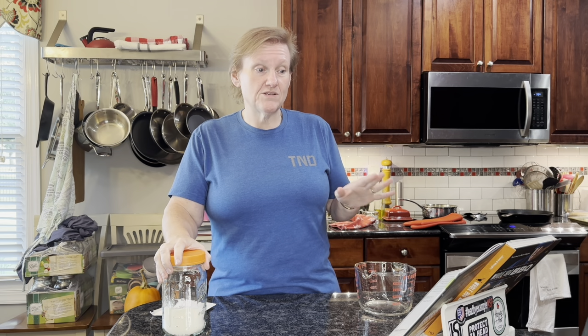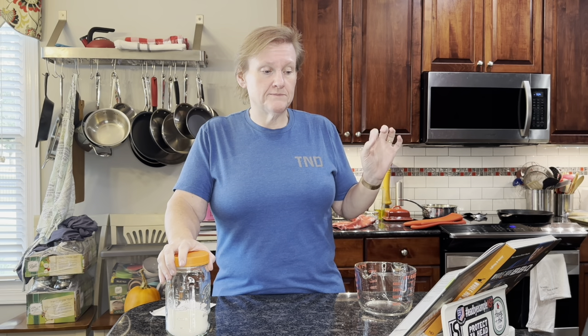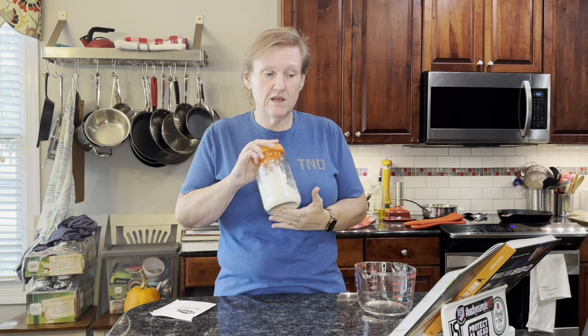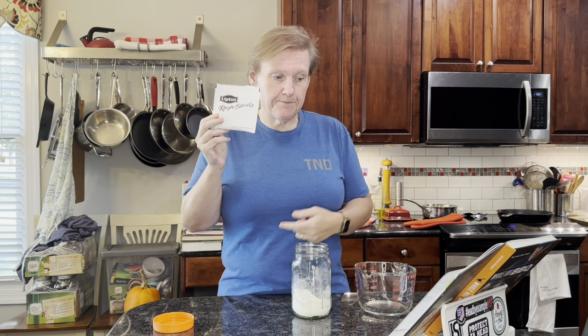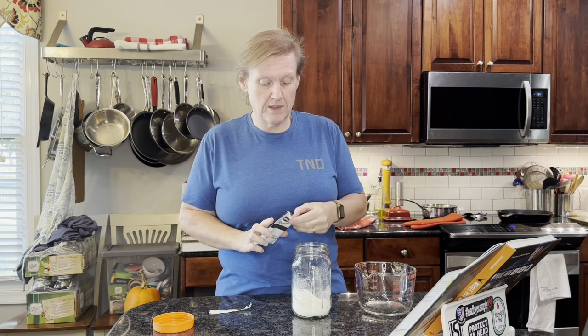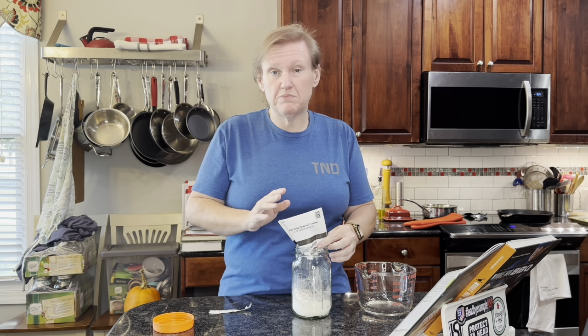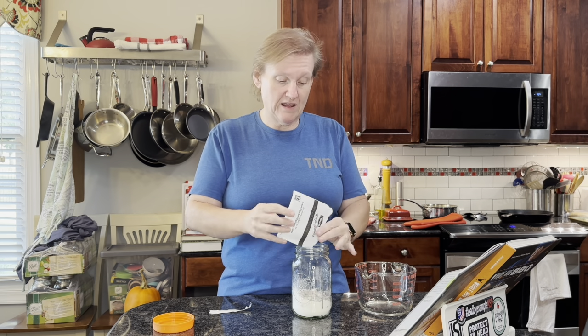We're making a little bit less of the actual steak than the recipe calls for, although we're making the same amount of gravy. It's a really simple recipe. I have flour in a quart jar with a tight-fitting lid, and we're adding a packet of Lipton Beefy Onion soup mix — that's exactly what he calls for — along with plain all-purpose flour.